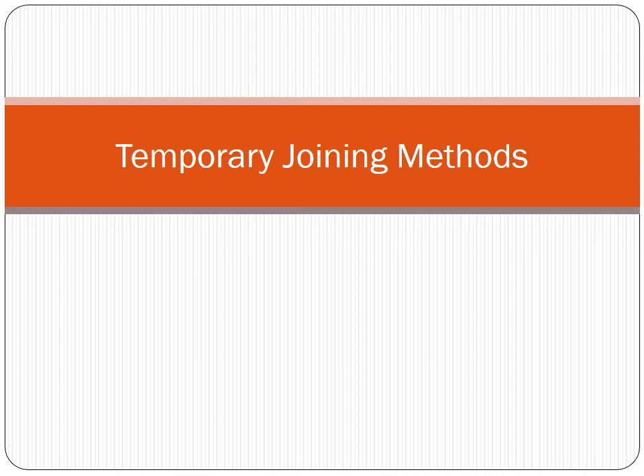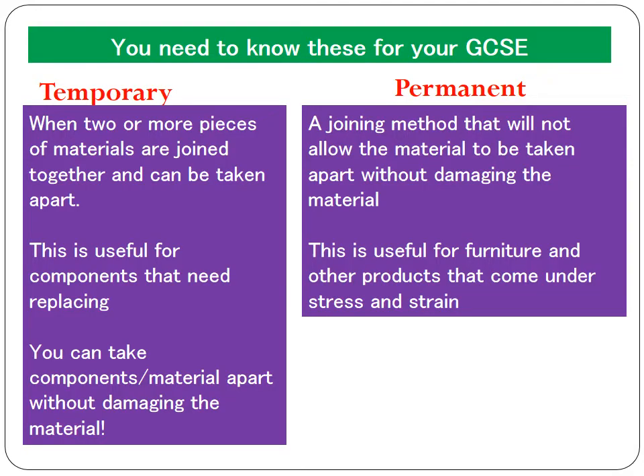Today we're going to be looking at temporary joining methods. This is part of your edXL GCSE resistant materials exam. You need to know that there are two types of joining methods: temporary joining methods and permanent joining methods. Today we're going to look at temporary joining methods first of all.